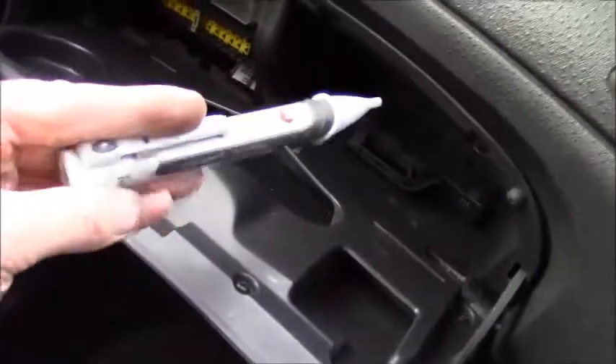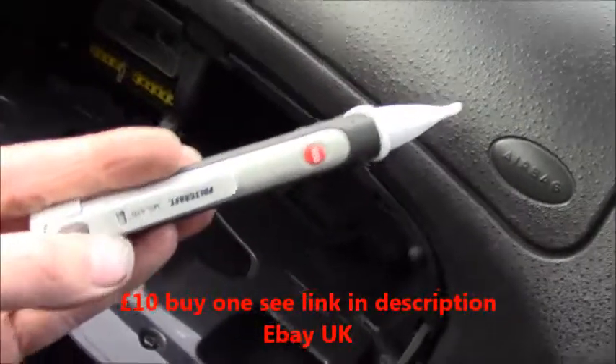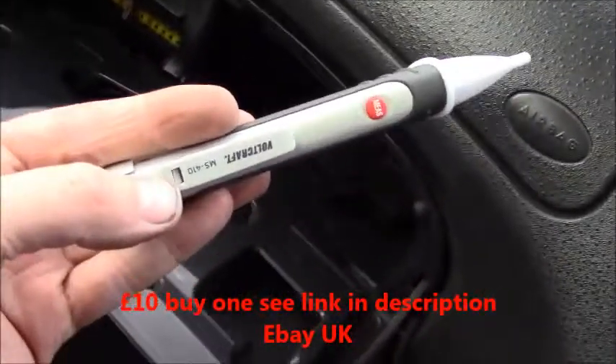You could also use it to test whether your fuel pump is energized and your fuel injection relays — whatever relays you've got, you can test if they're energized with it. I can't find any on this Citroën so I don't know where they are, but it's still useful.